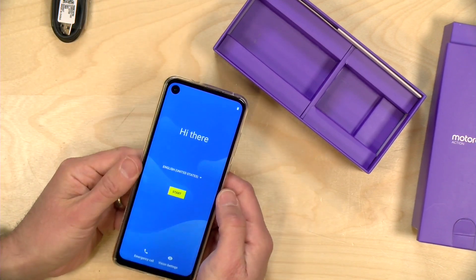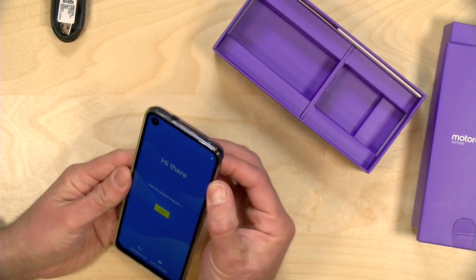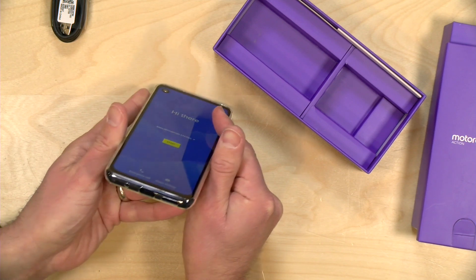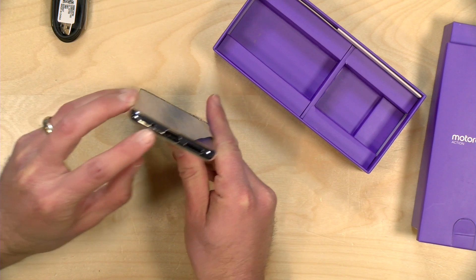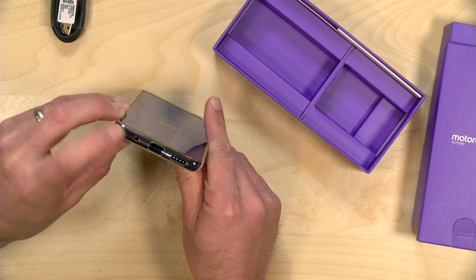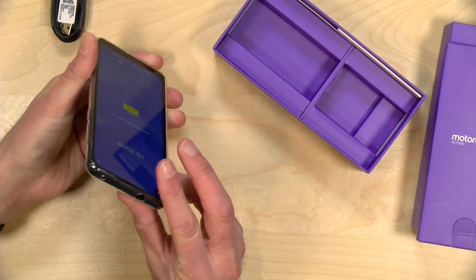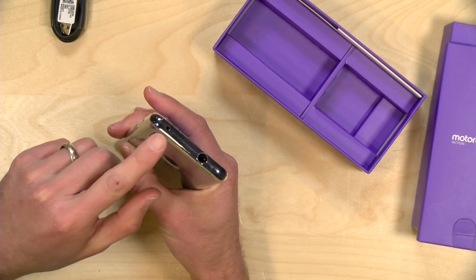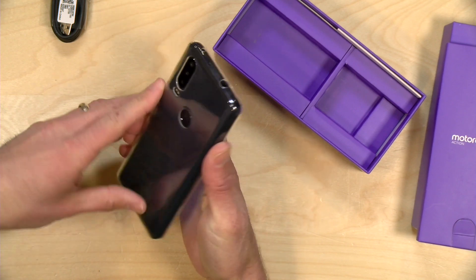Let's take a look at the ports before we go too much further. On the bottom here we've got a USB Type-C port. There's another notch here which looks like a microphone notch and not a headphone jack, so at least on the bottom it looks like you've just got your standard port there. Speaker right here — it doesn't look like it's stereo though, there's only one speaker. We've got another notch here for what looks like another microphone.